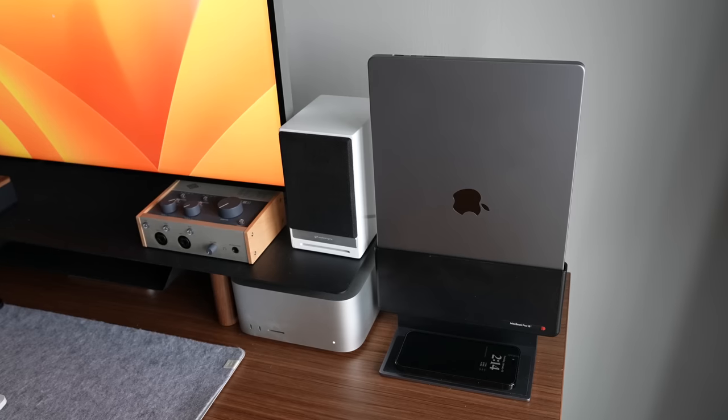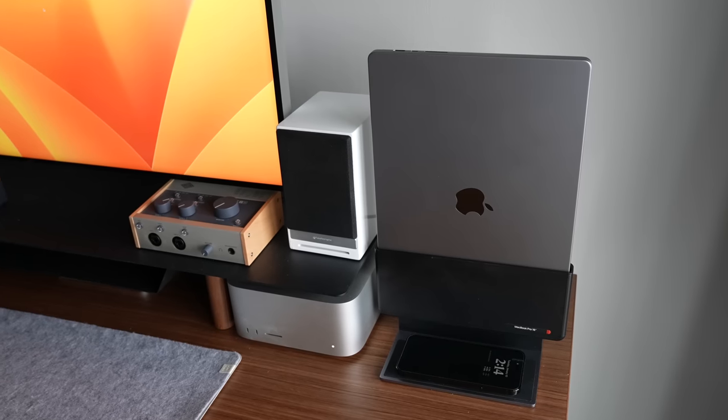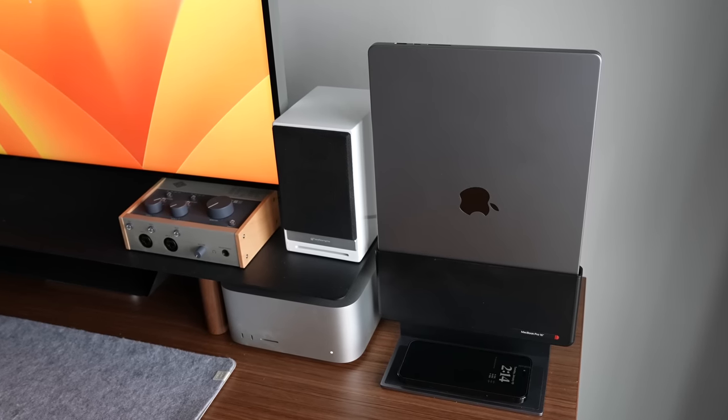I've been using this dock for the last couple of weeks and I really enjoy it. There is one major issue, though, that's going to be quite the hangup for a lot of people.